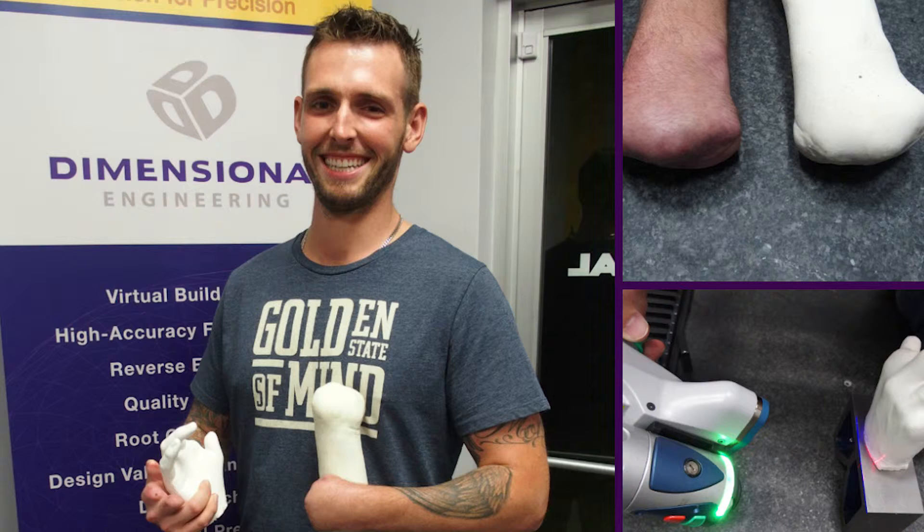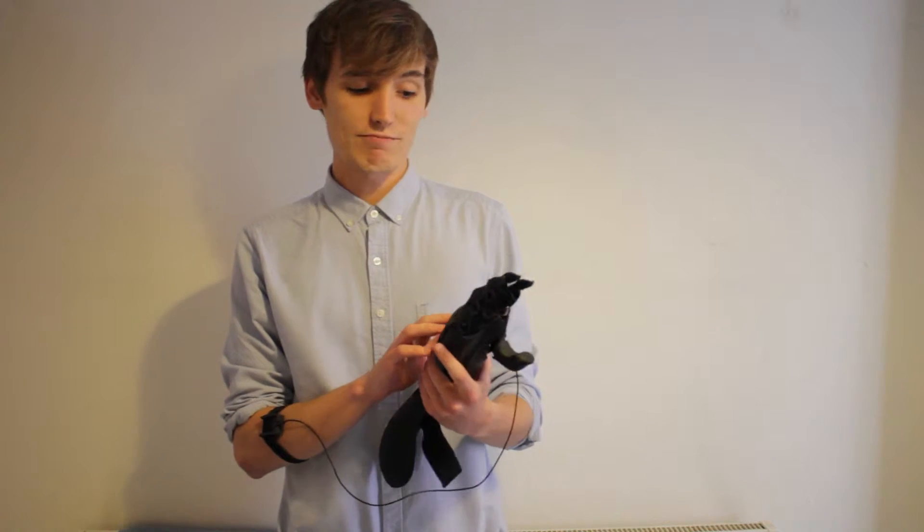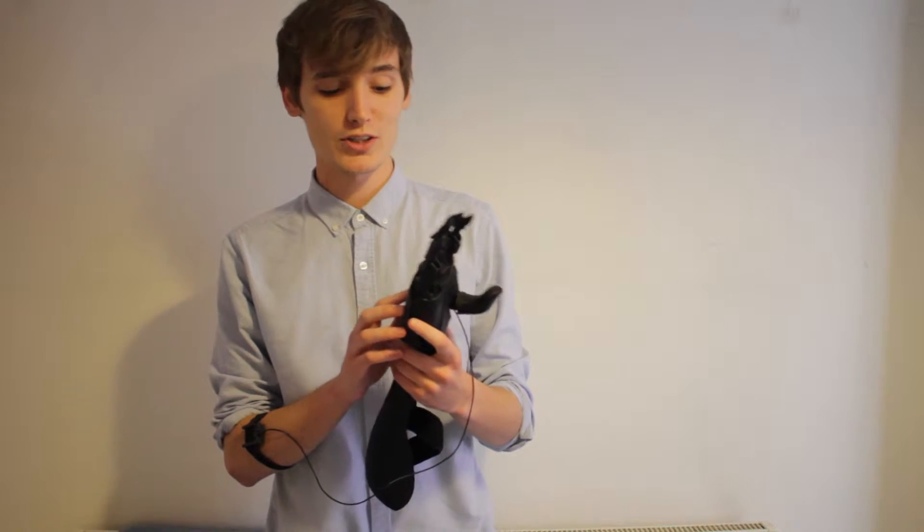Ryan recently got his 3D scans done by Dimensional Engineering. A really awesome guy called Jason Arself sorted it all out with Re3D and one of their friends. And we'll give you a demonstration of the Hackberry.